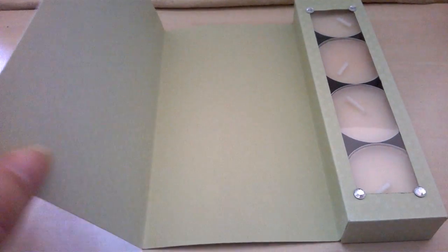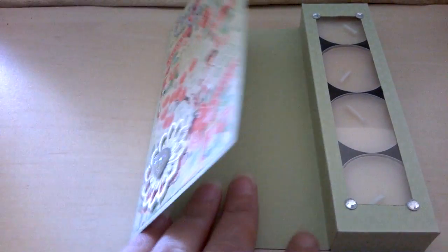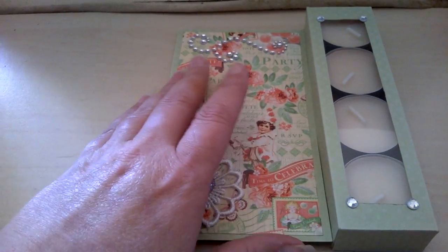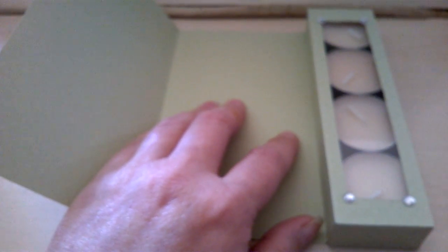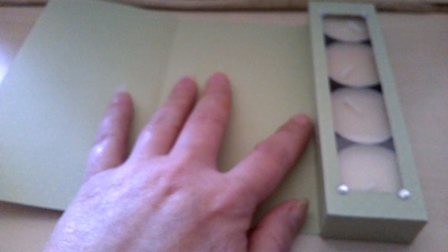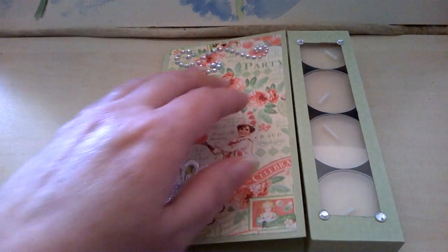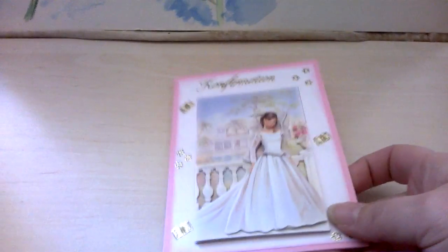You just open the card and you have a place here to write your message. What I'm planning to do is cut a piece of paper to glue in here, and before I do that I'll write my message, because that would be easier since you have the box over here. So that was my first card.